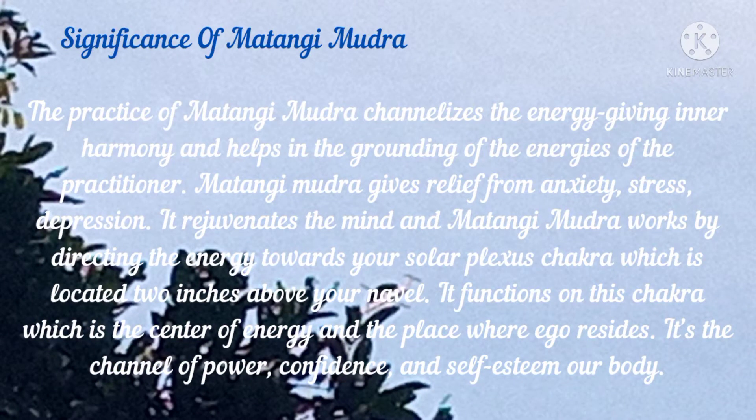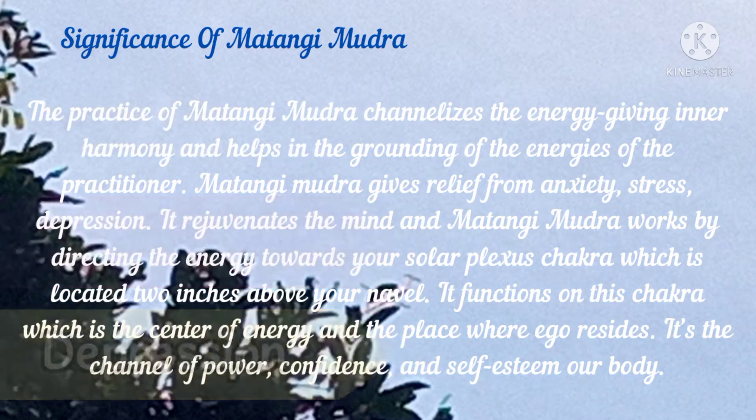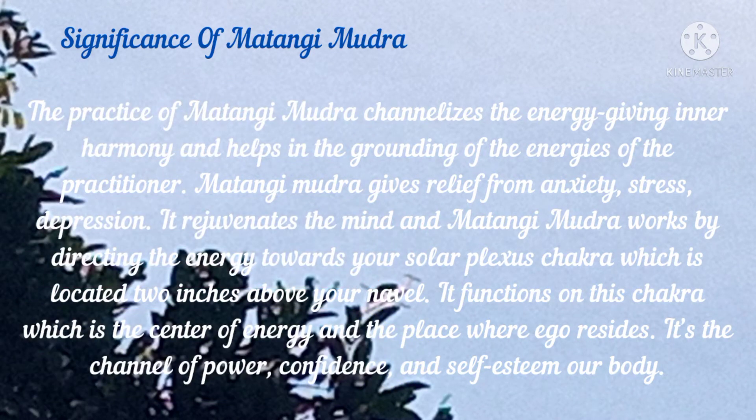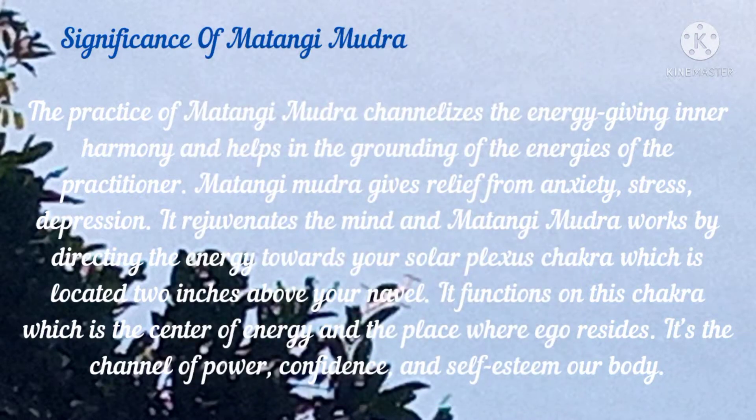The practice of Matangi Mudra channelizes the energy, giving inner harmony and helps in the grounding of the energies of the practitioner. Matangi Mudra gives relief from anxiety, stress, and depression. It rejuvenates the mind, and works by directing the energy towards your soul at the Agni Chakra, which is located two inches above your navel.